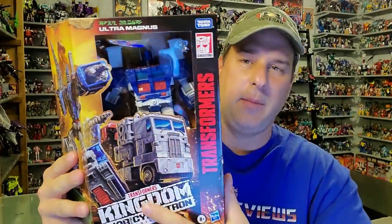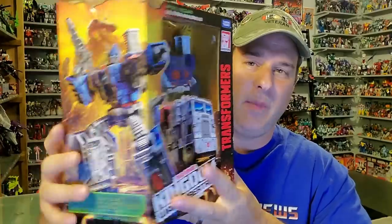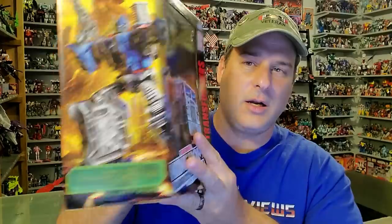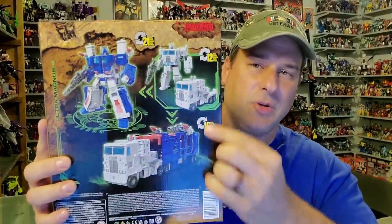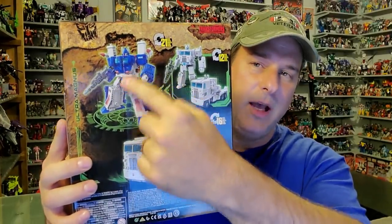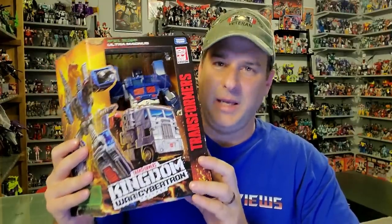We've got Ultra Magnus here in robot mode and some great wraparound artwork of Ultra Magnus in robot mode and vehicle mode. You've got Mount St. Hillary there in the background with the Ark. Back of the box, Ultra Magnus in cab mode with his cab bot unarmored, armored up Ultra Magnus that we know and love, and his car carrier mode. Side of the box, the Kingdom artwork. Without further ado, let's get Ultra Magnus opened up out of this packaging and check him out to see if there was enough difference to justify picking this guy up again.